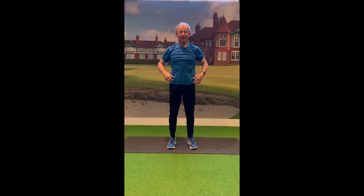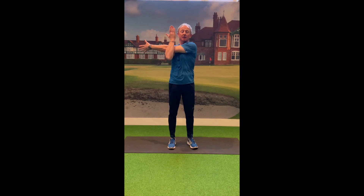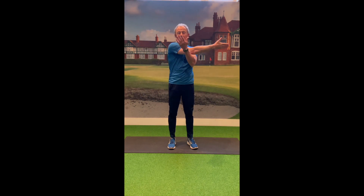From there, take your left arm and bring it across your chest, then use your right arm to hold it to your chest. Try to feel a stretch along the arm, and to increase the stretch you can turn your head to one side, just pulling that arm into your chest. Then go to the other side — take the right arm across the chest, pull it in, and let the head turn to the right a little bit.